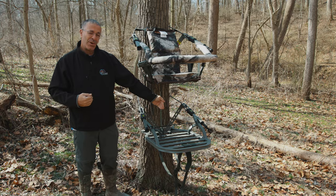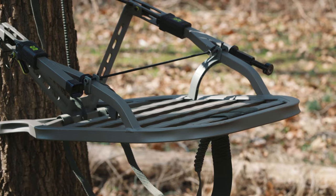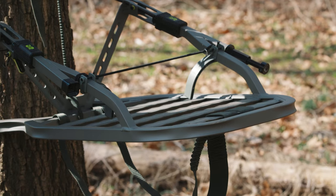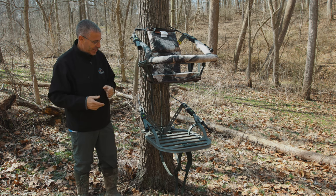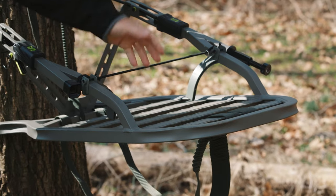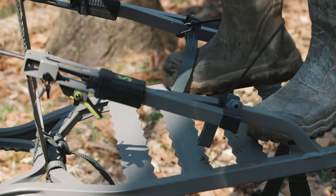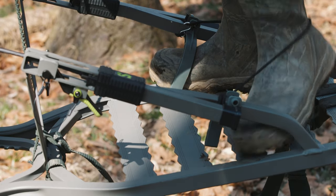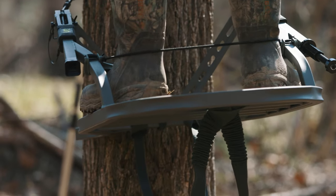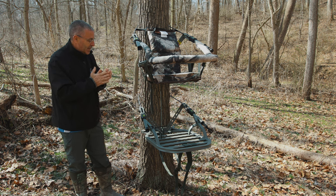The platform dimensions are most critical - we've got 25 inches wide by 36 inches long, which is a pretty generous size tree stand. With all the Summit climbing tree stands you've got your stirrups here that you hook your feet into, behind this stretch band. That's going to force your feet in, and again it's a sit-down, stand-up motion to go up the tree.